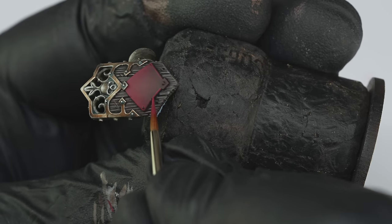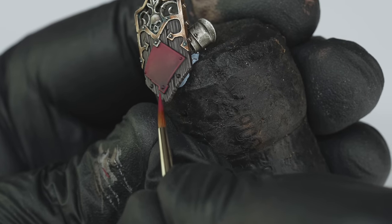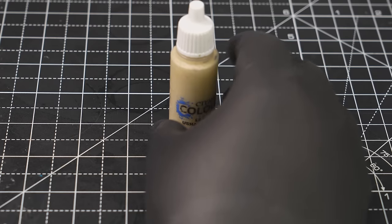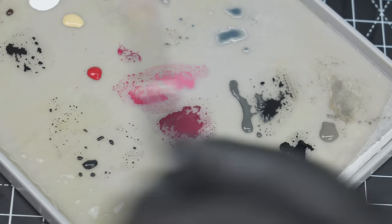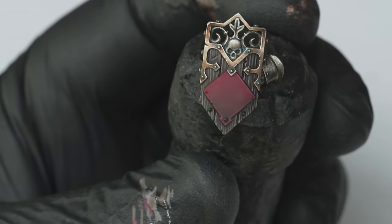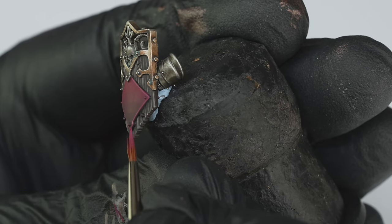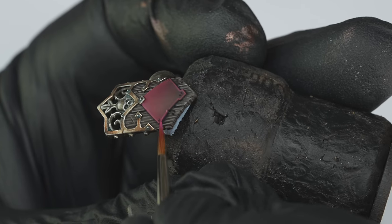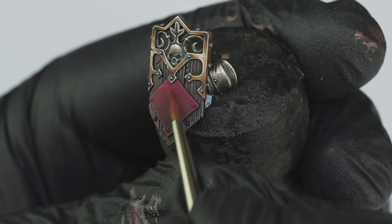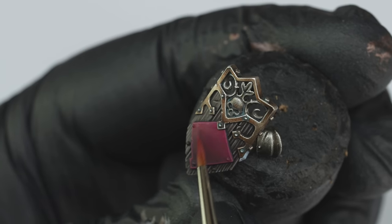I then placed a chunky edge highlight with the Screamer and Korn mix around the shaded half of the shield. For the next stage highlight, I added Ushabti Bone into the Screamer and Korn mix, and then used this to paint a slightly finer edge highlight around all of the edges. This was then followed by glazing towards the top of the shield with the same mix to further brighten it, and you'll see later on why this was actually a really important step.